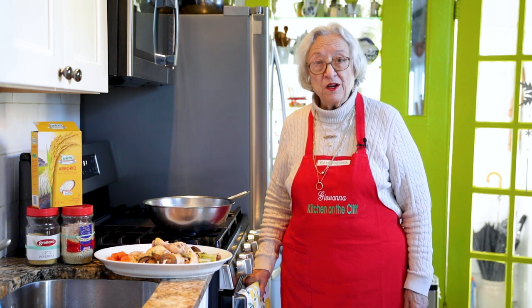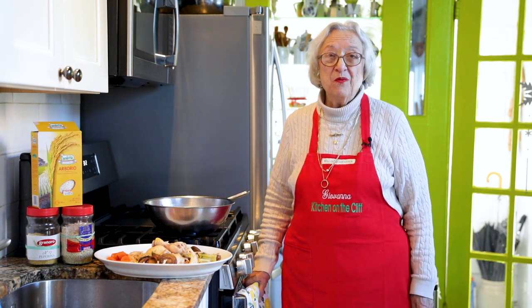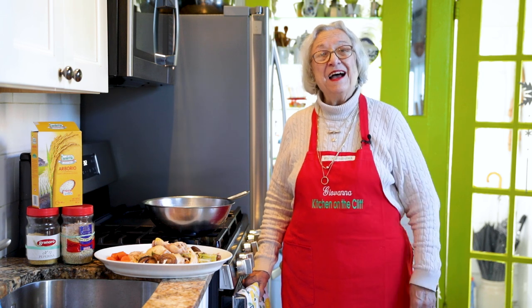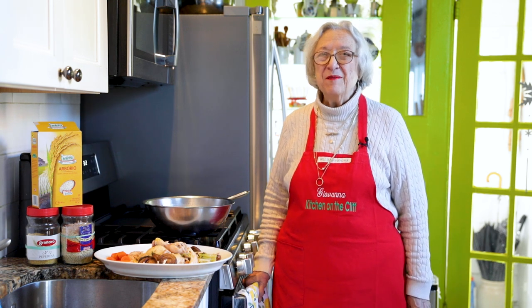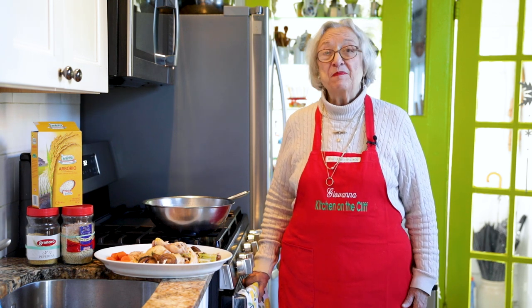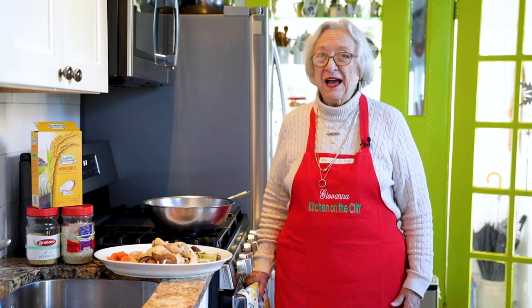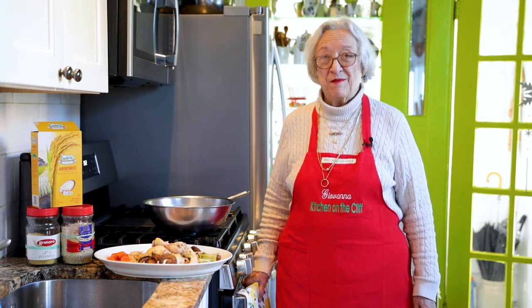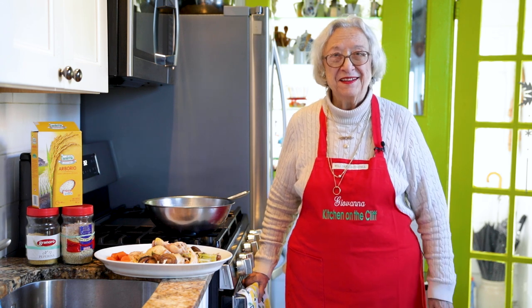This broth also freezes very well. I freeze it in quart containers so you have more possibilities. Keep an eye out for future videos in this series to see what I make with this broth. Thank you for watching, thank you for following me — I enjoy your comments, so do comment, I accept criticism, anything, and I try my best to answer everyone. Ciao, alla prossima volta!